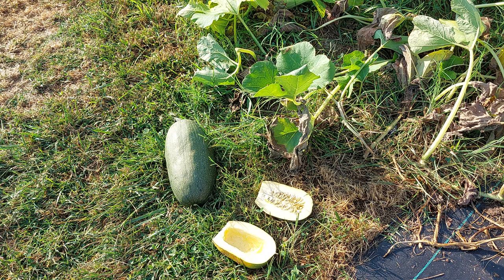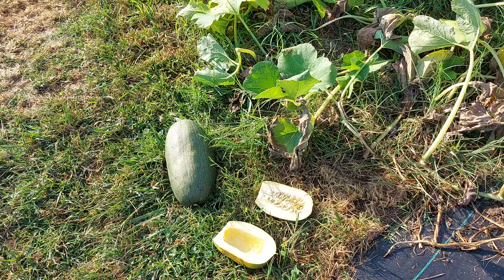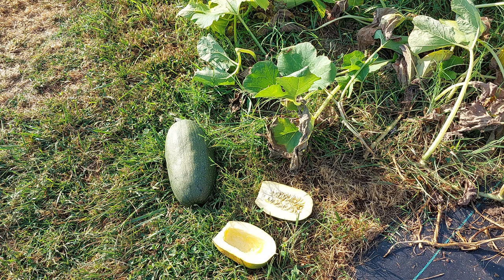Acorn squash and spaghetti squash are in the same family — the pepo family — which includes pretty much all summer squash, including zucchini and many different types of pumpkins. A butternut squash, however, is not in the pepo family. That's a moschata, which is one of the most disease-resistant and pest-resistant varieties of the family. A butternut squash is probably not going to pollinate freely with an acorn or spaghetti squash because they are not part of the same family.